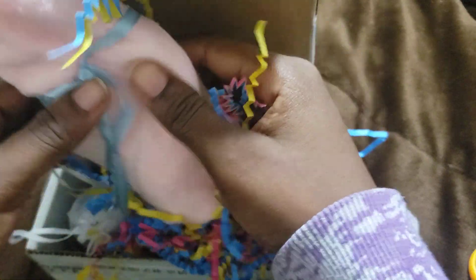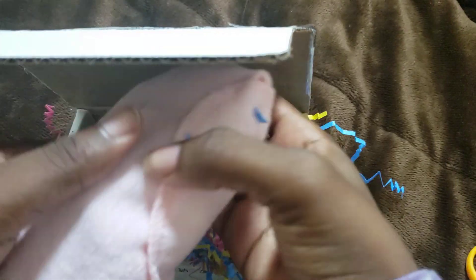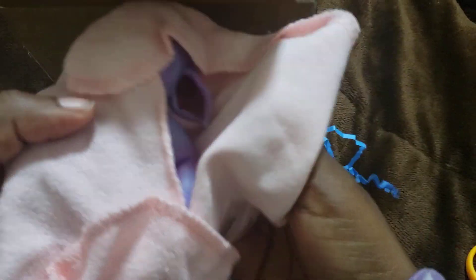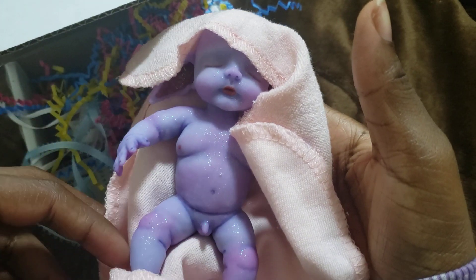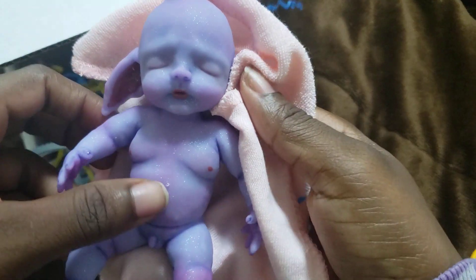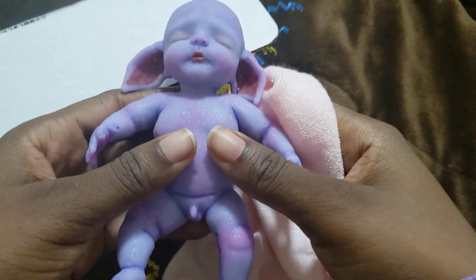And now the star attraction. Wow, he's really small — 5.5 inches. It took a while for him to reach me. Oh wow, he has a shimmer and he glows in the dark. Oh, he feels so good.